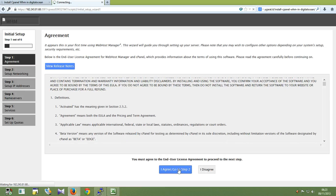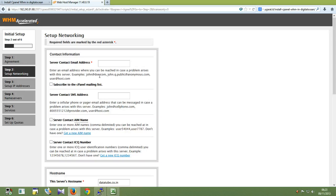Ok, here is the license agreement. Click on it to agree.